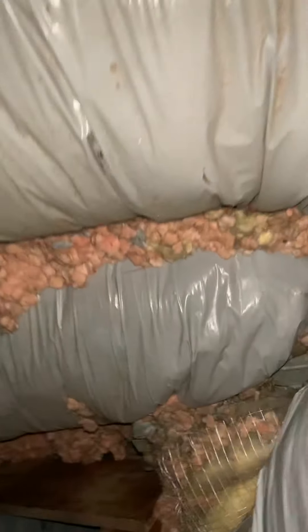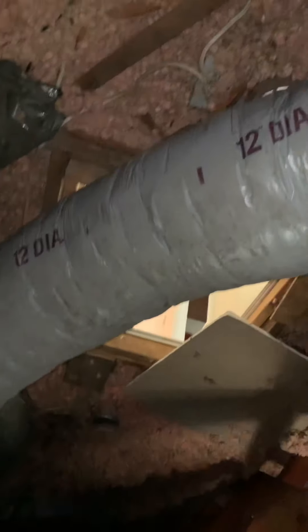This one over here could be pulled tighter, though it actually does have decent airflow. We're missing insulation on this one, so we're losing a bunch of cooling out of it. Getting back toward the unit, this one is actually disconnected — it's a 12-inch that runs below here.